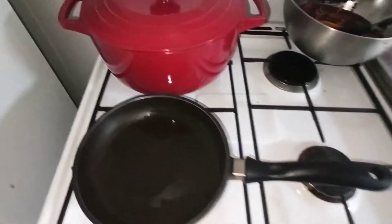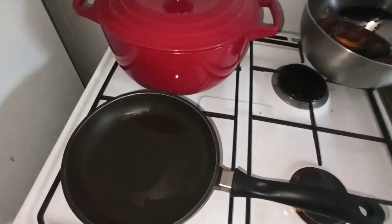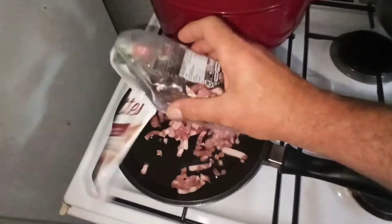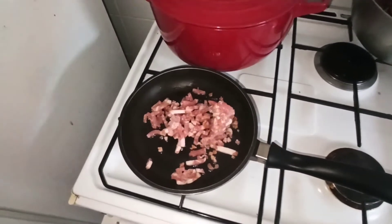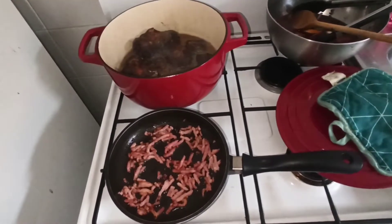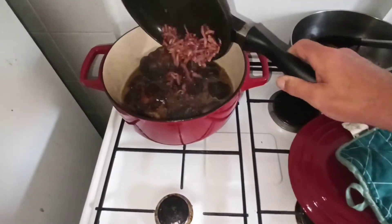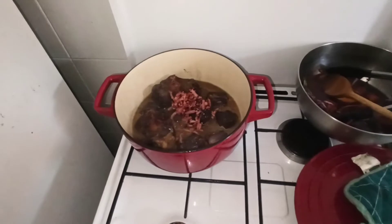En attendant, on va faire revenir quelques lardons. C'est 125 grammes de lardons. On va venir les rajouter à la queue de bœuf, et là on pourra mettre la marinade. Mes lardons sont bien frits. Je les mets dans la marmite et on mélange le tout.